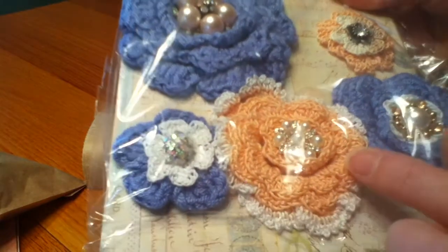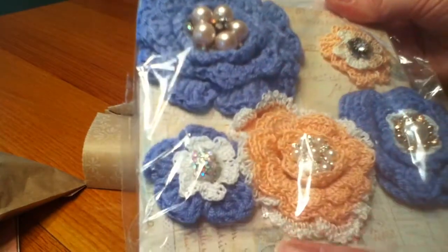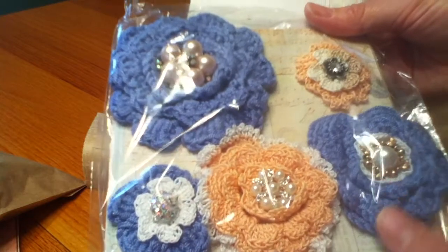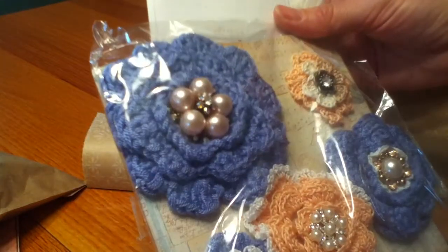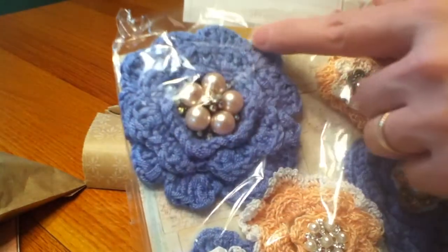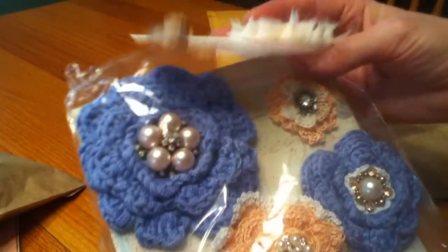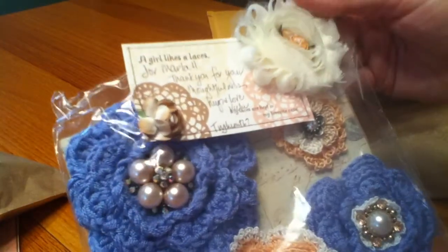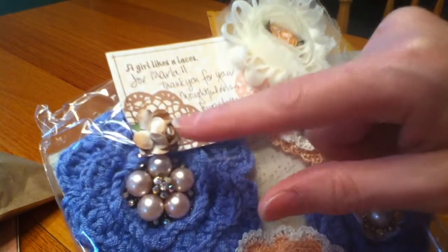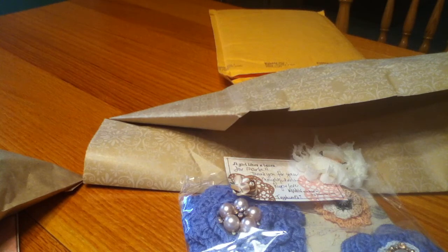I sent her this peach colored yarn, and then this other yarn felt so soft and really neat to work with. Those came out just beautiful. I love this one here and how lacy it is, and this one is just gorgeous. I love the centers that you put in there - they're just stunning. So beautiful. Love this little rosette, and this is a cute little tag with a little flower on there. Thank you so much Vicki for those flowers - they're so beautiful. I love putting them on altered items like boxes and such.